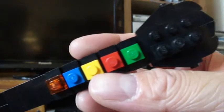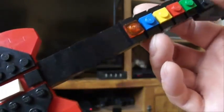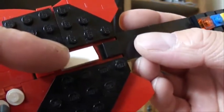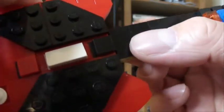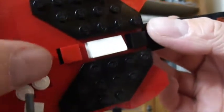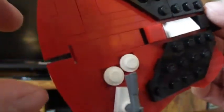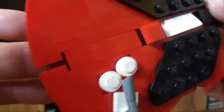Here's a shot of the headstock. Strum bar right here — no, it doesn't work. I did toy around with a few ideas but nothing worked out the way I wanted it to, so I just went with this little wedge piece. Start and select buttons down here. Unfortunately there is a little bit of a gap there; I haven't quite worked out how I want to get rid of that.